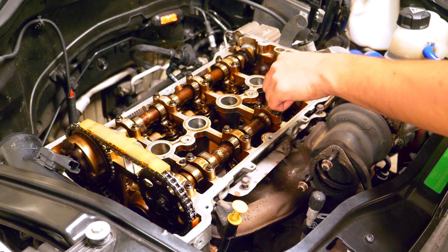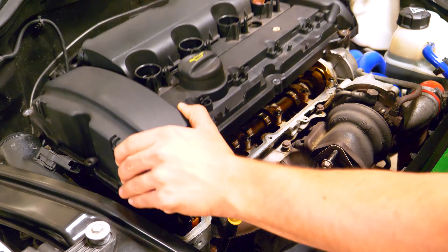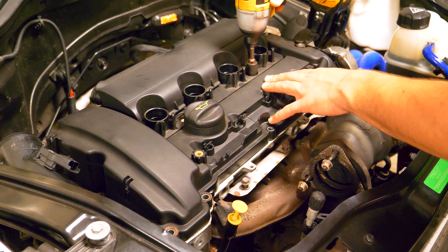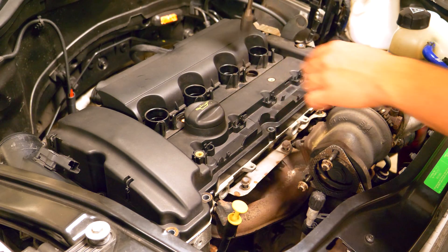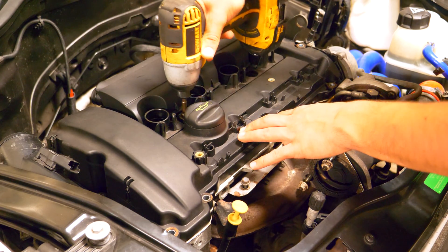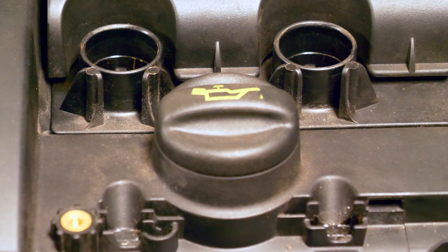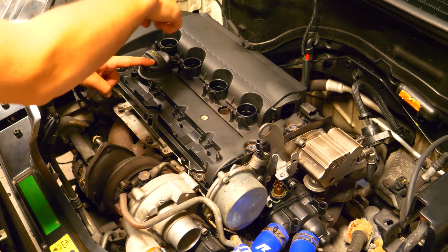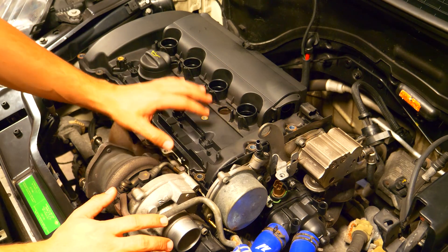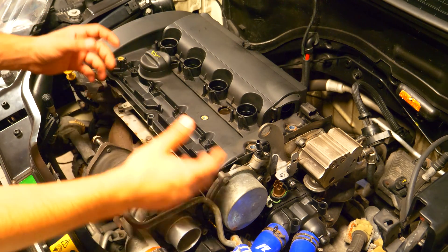My guess is that one of these valves is not making the proper seat on the cylinder head. So what I'm gonna do is put this back on for now, drain the oil, remove all the coolant, disconnect the turbocharger and the exhaust manifold, and then remove the head from the block. There is oil and coolant that circulates through the cylinder head and it's crucial to drain it before you remove the cylinder head, because if you don't all that fluid is gonna go everywhere and make a big mess.